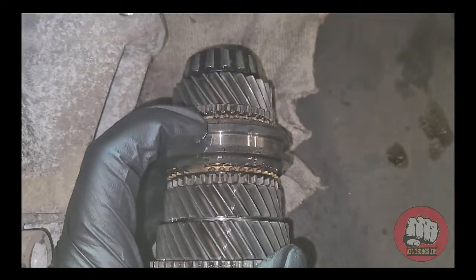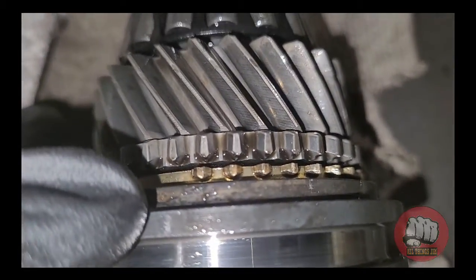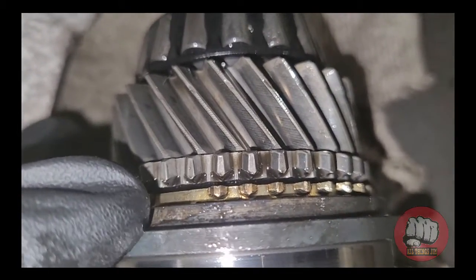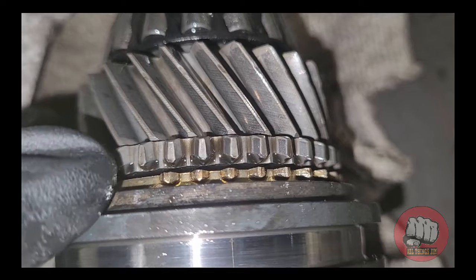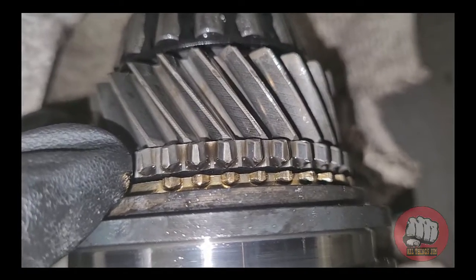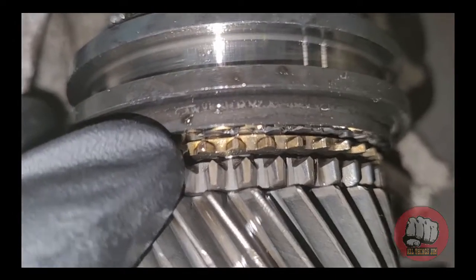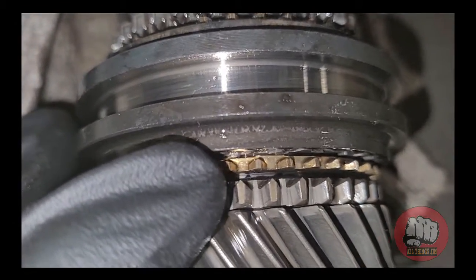In this section here, which is the second gear synchro, if you take a look at the teeth that I'm pointing to, you can see that the ends of them are quite rounded off. In some cases they can be snapped off, but these are just rounded off — they're not the worst I've ever seen, but it will still make it pop out of gear. Just for comparison, I'll show you the lower ones — you can see they're nice and pointed, and that is how they should be.